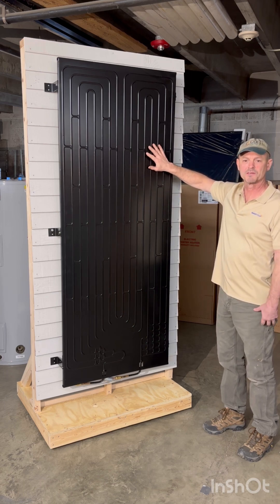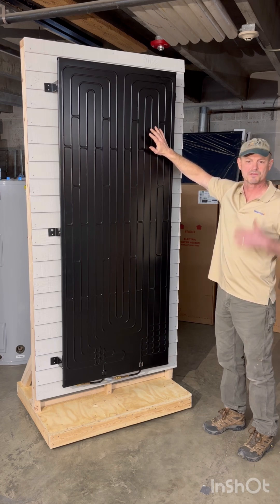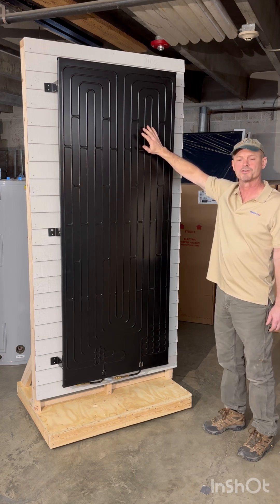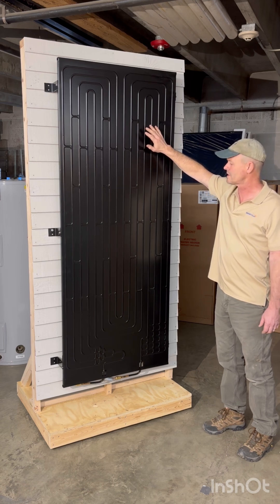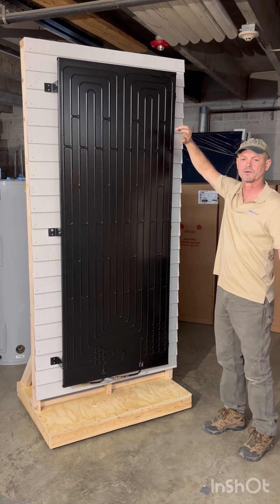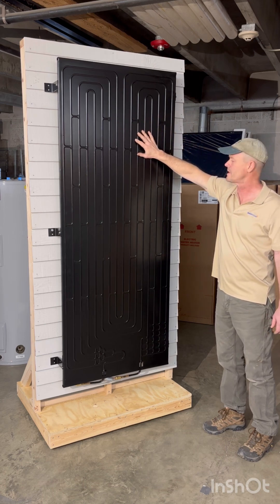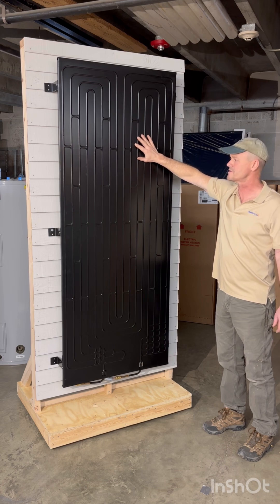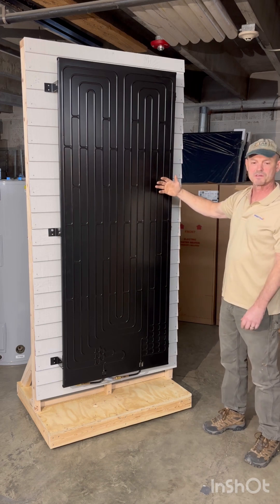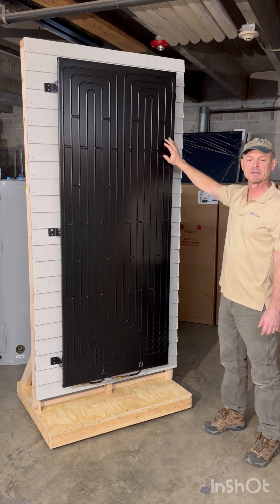On a per-square-foot basis, this panel is by far the most efficient way to collect renewable energy. Solar hot water is my background and passion, yet this thing on the wall collects much more energy than a solar thermal panel on the roof. Compared to a solar electric panel, this collects about three or four times the energy of a comparably sized PV panel. In best conditions, this single panel gathers about 2,000 watts, and it's available in a single or double panel — the double being one panel on top of the other for increased output.